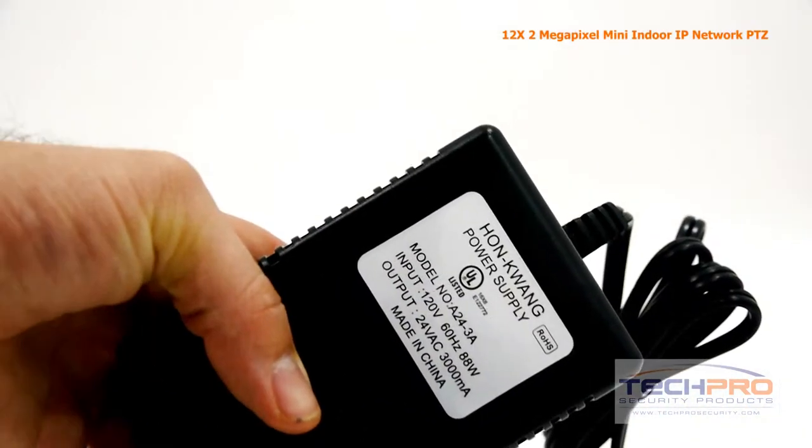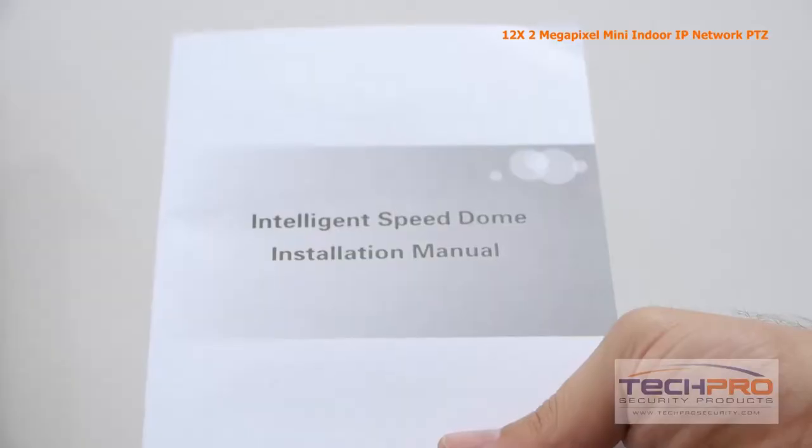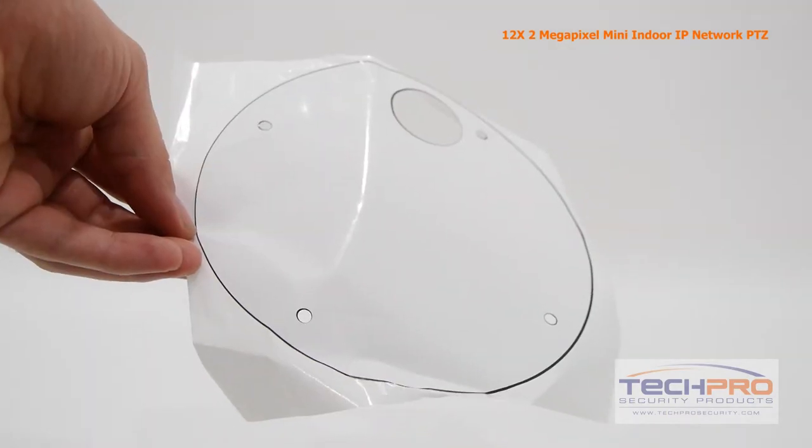Inside the box you'll also find a power supply, gloves, instruction manual, software disk, mounting screws and pegs, a mounting template, and an allen wrench.